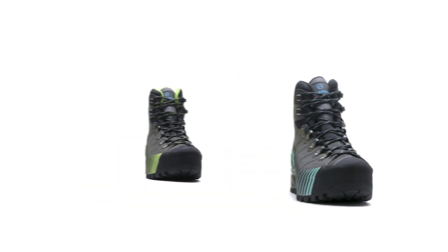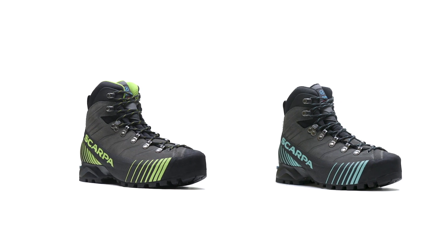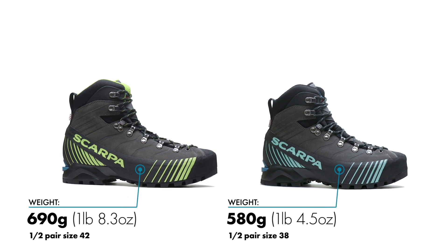Handmade in Italy, the Rebelle HD continues the success of our award-winning Rebelle Tech, and delivers a fresh and modern design that is lightweight, versatile, and made to tackle a variety of mountain pursuits.